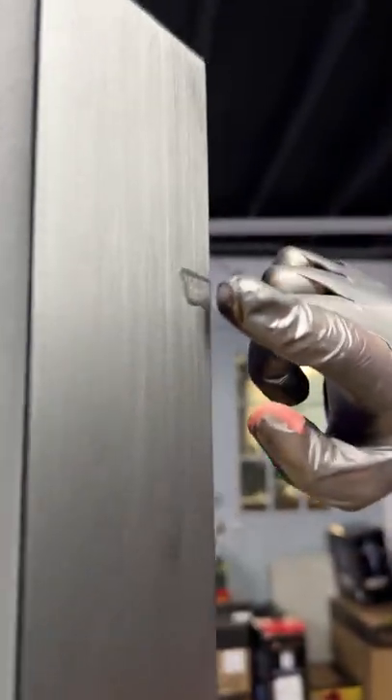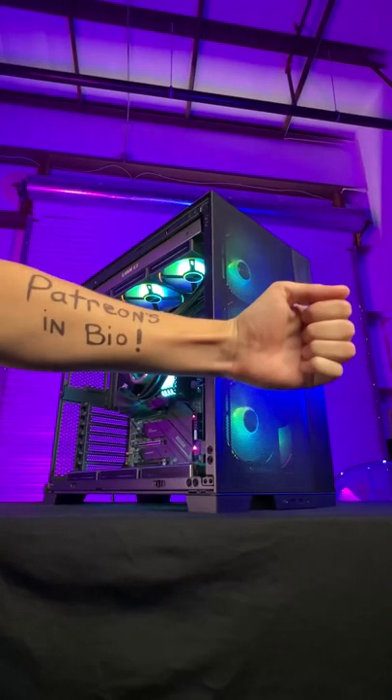And here it is. We call it the Nebula. If you want to be a part of the community, there's gaming PCs you can win.